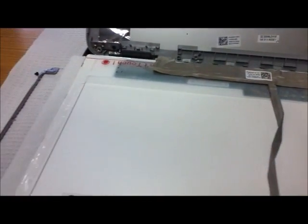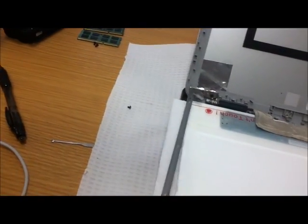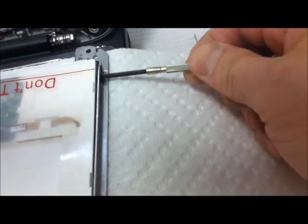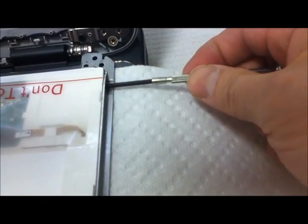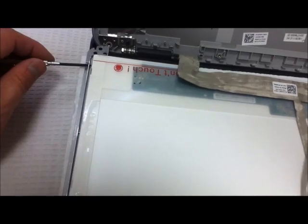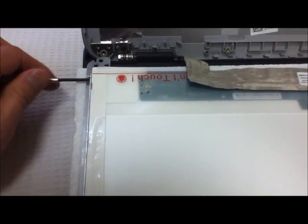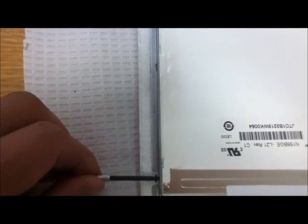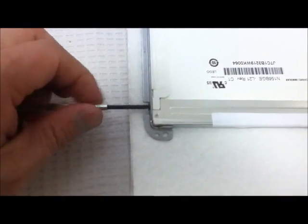And then put back the frame here on both sides and put the screw back. It's amazing — fits perfectly. Screw back. Okay, so both sides done.